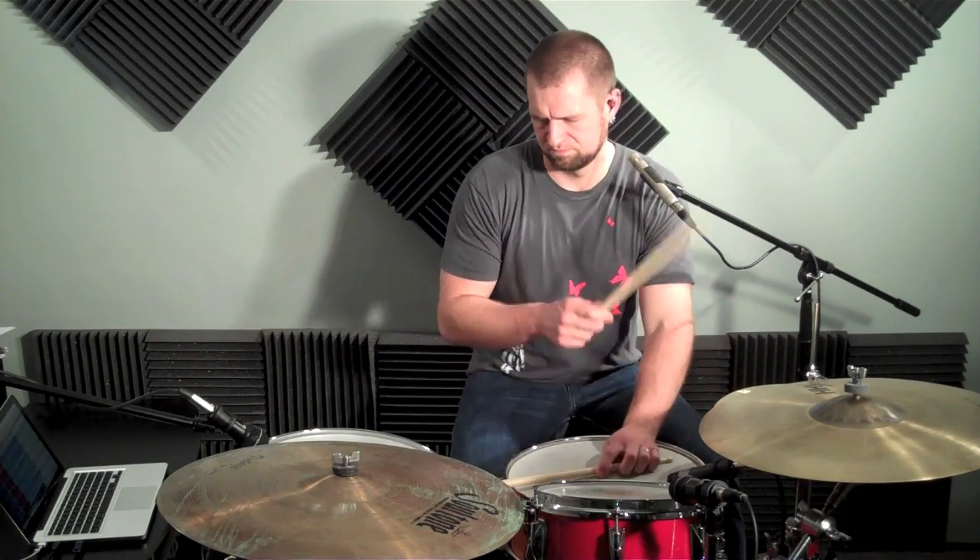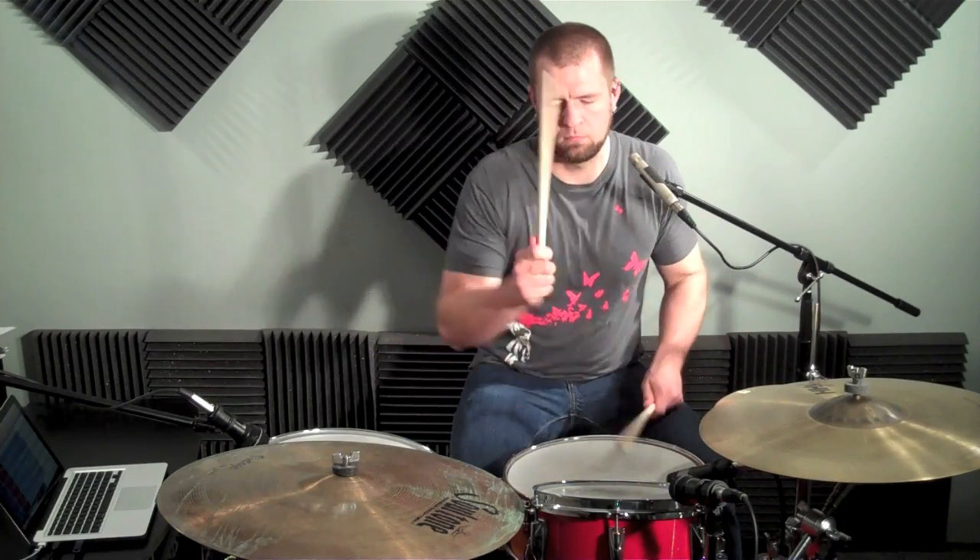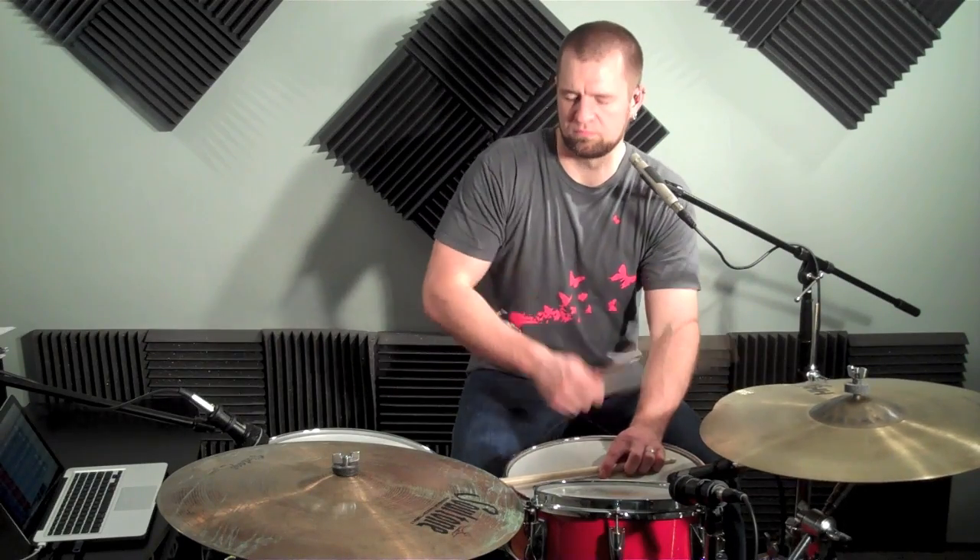...but every now and then you throw in a one. So it sounds like this. [demonstration] That one is sometimes put in there, and that applies to fills too. Sometimes there's also a backbeat put on beat three whenever the one is added, so it sounds like this. [demonstration]